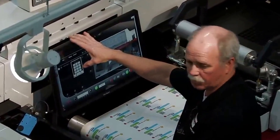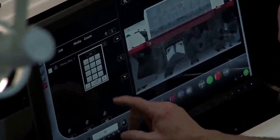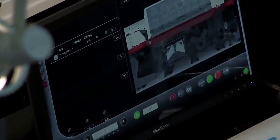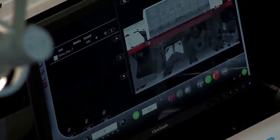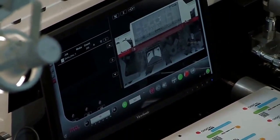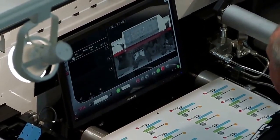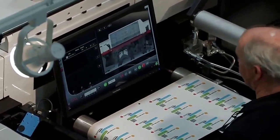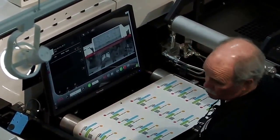Let's run 200 repeats. So, in this job we've got a 12-inch repeat, two around, four across. We just entered we're going to run 200 repeats of this job — that's 1,600 labels, die cut in line.